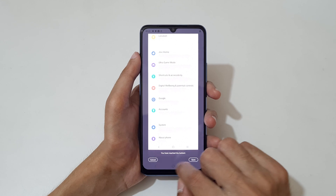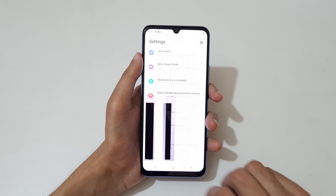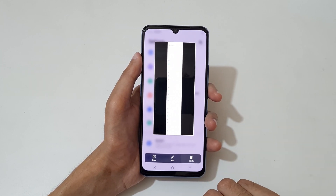Slide up to select an area for the long screenshot. After the area selection, when you've reached the bottom, tap the button to confirm. Then tap 'Save' to save the long screenshot. This is the screenshot taken on the Vivo Y73 smartphone.